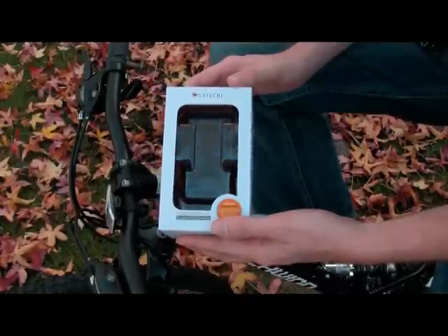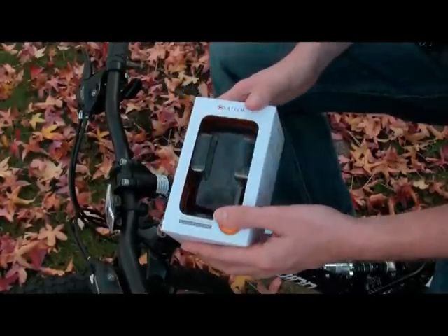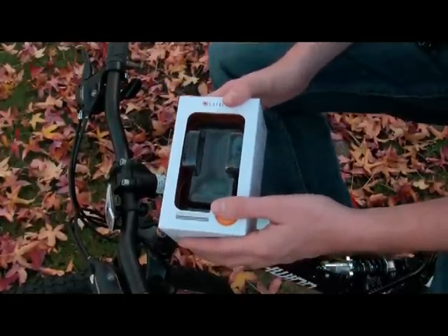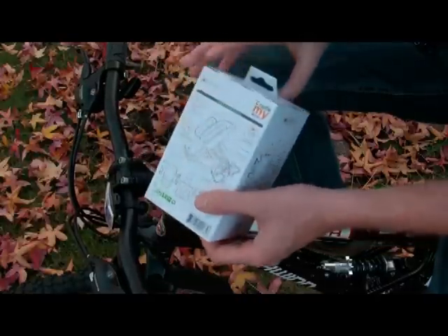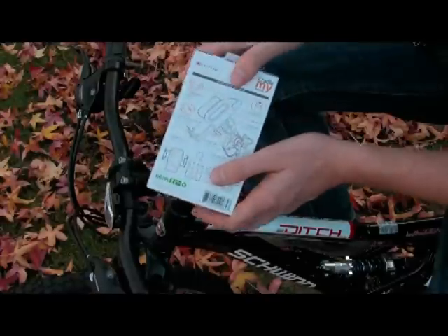This is the Satechi SCR69 Bike Holder, designed to hold your cellular phone or your audio device to your bike. This is the package that it comes in, and on the back side you will find diagrammatical images of the contents.